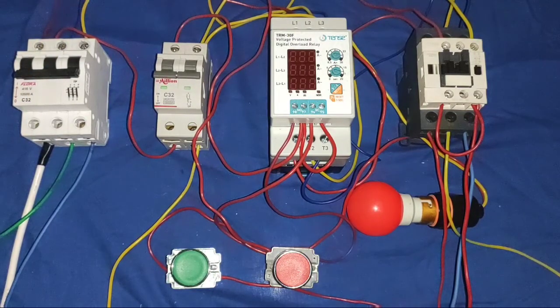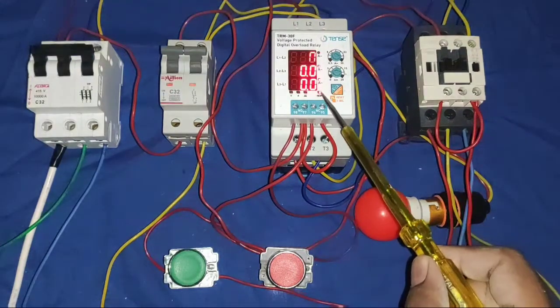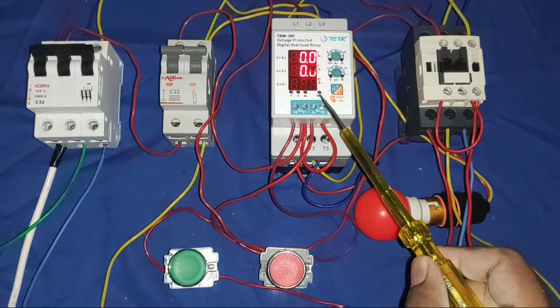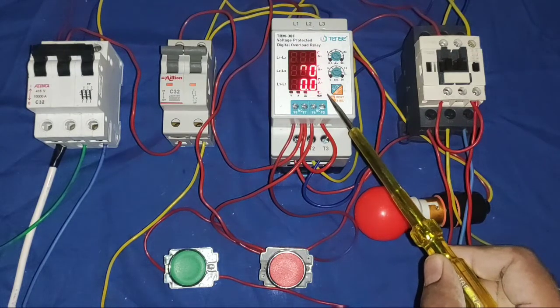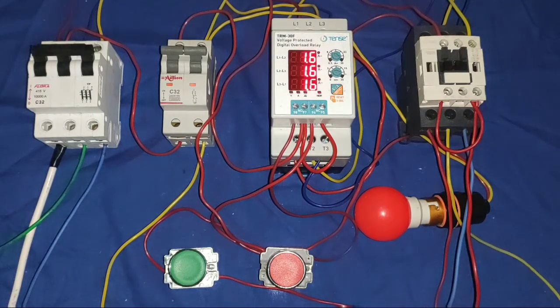Now first understand how it works and how it provides protection to our motor. First, turn on the power MCB — it shows how much voltage is coming to your protection device, and also shows how much current your motor is taking.